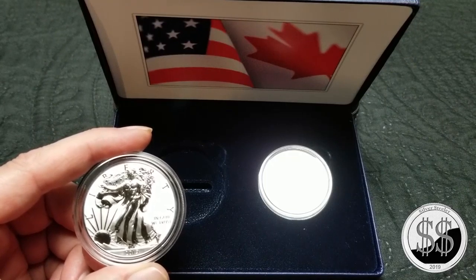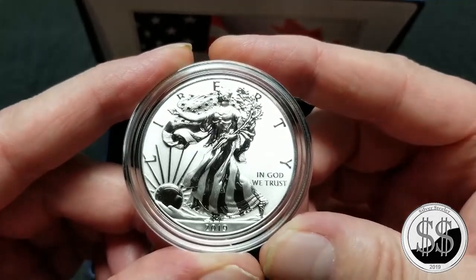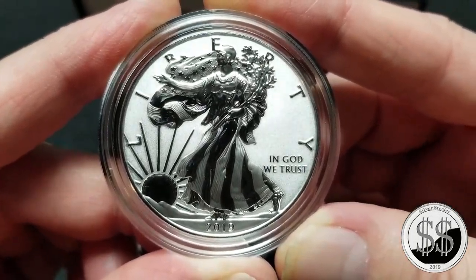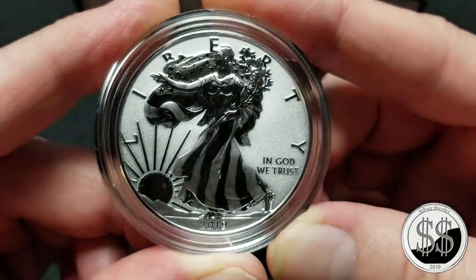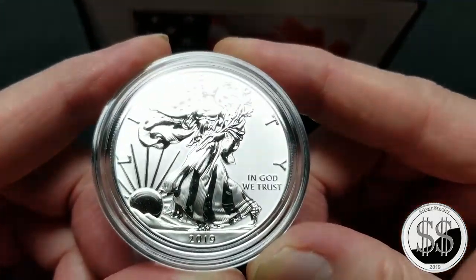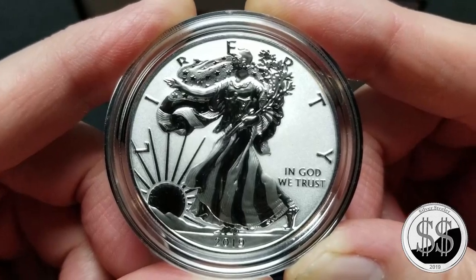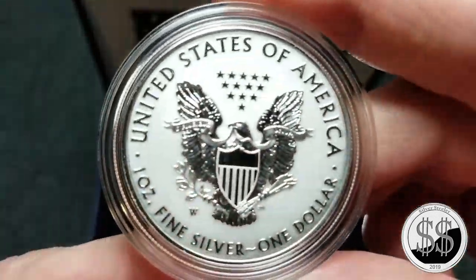Someone I know loves the special types of American Silver Eagles that they put out, so she had to get this one, and I really can't blame her. What is this — a Reverse Enhanced Proof Silver Eagle? The first of the kind that they've done with this one. I have the Reverse Enhanced coin, but now this one's the proof.